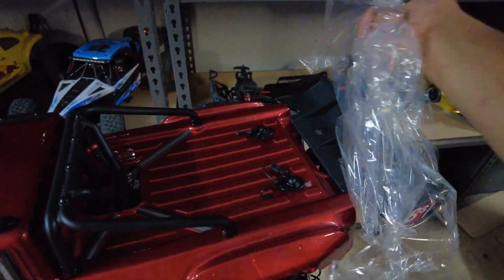I left this overnight and it's all dried up now. It feels pretty reinforced. You can go all out and fill up the whole body, the holes, take off the supports and put more in, but I reckon that'll be all right for now.